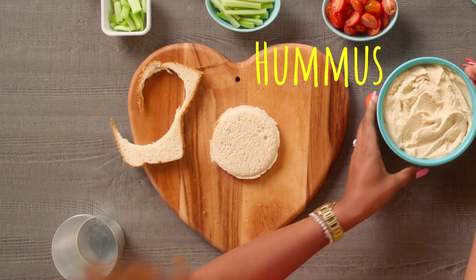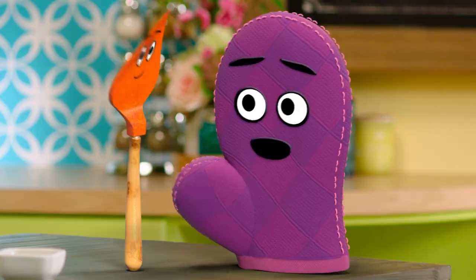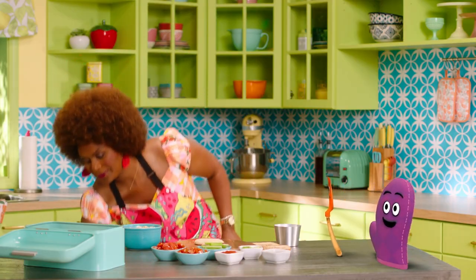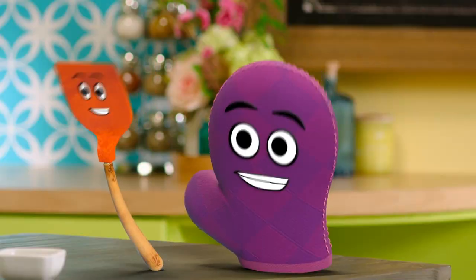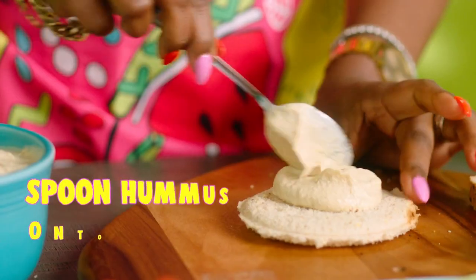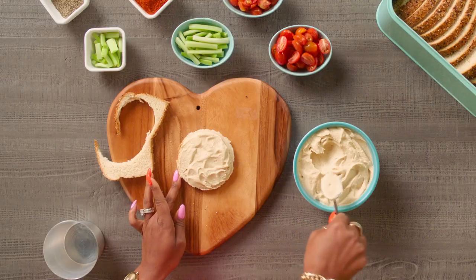And now we'll start with our hummus. Can I help? Well, yes, Starla. You need a spoon. Oh yes, that's a good idea. Let's see here. So then we're going to take the hummus and we'll spread it on the bread. Looking good. So like that.